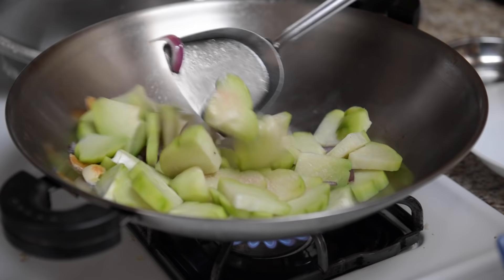After we visit her garden, she's going to show us how to stir fry it, which is my favorite way of preparing chayote.